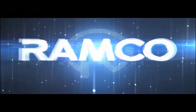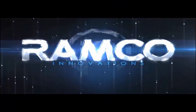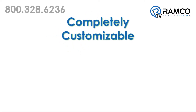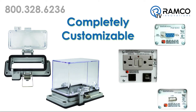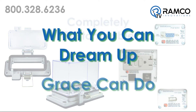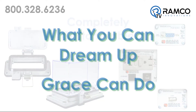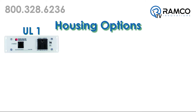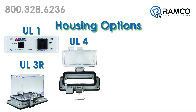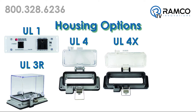Let's take a look. GracePorts are completely customizable from the housing type and size to communication protocols and components. What you can dream up, Grace can do. Housing options include UL Type 1, 3R, 4, 4X, or 12.